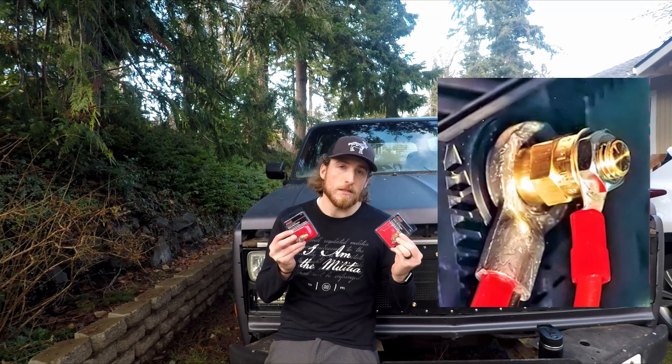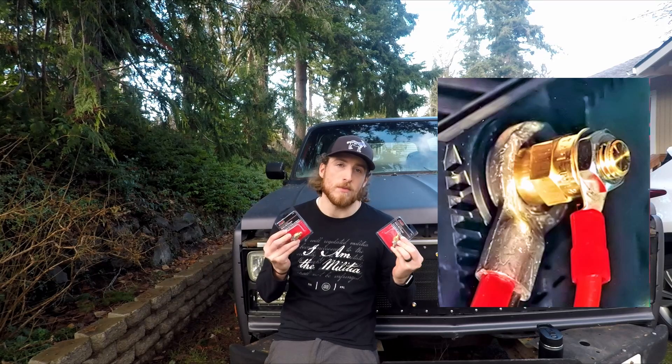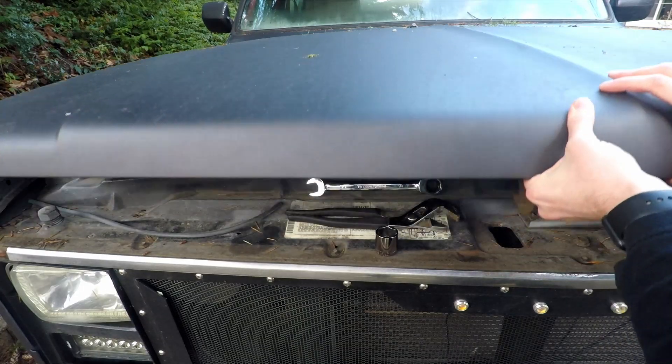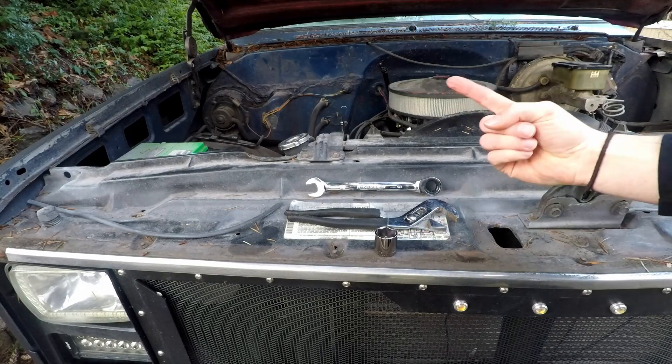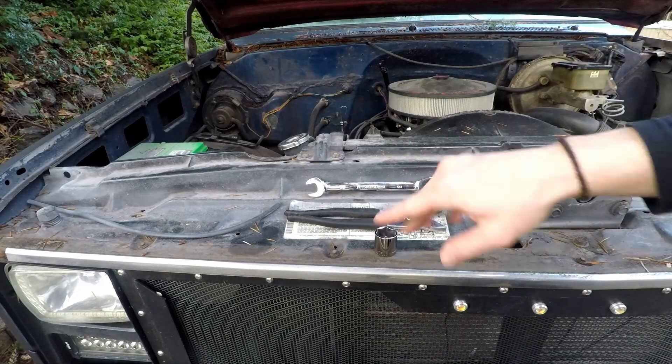These are battery bolt extenders and it's a super easy swap. One of the best things about this job is all you need is a 7/8 socket, some channel locks, and a 5/8 inch wrench, and that's it.